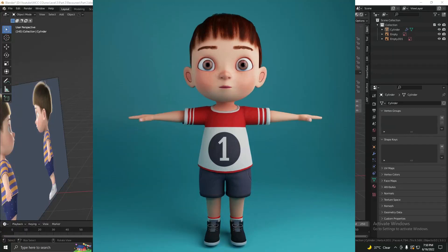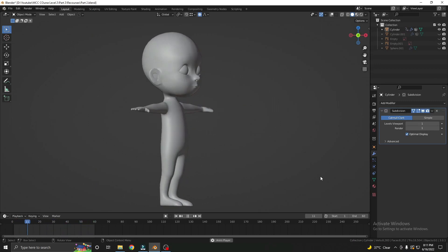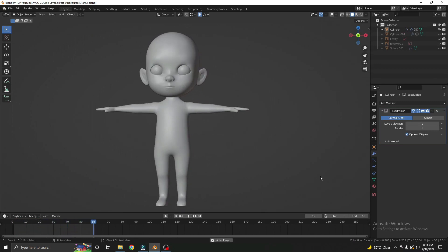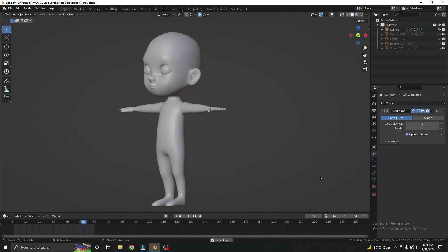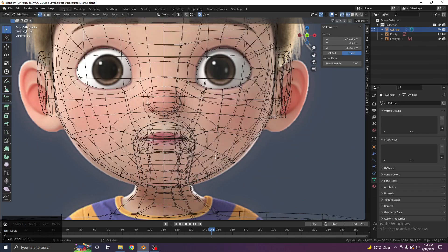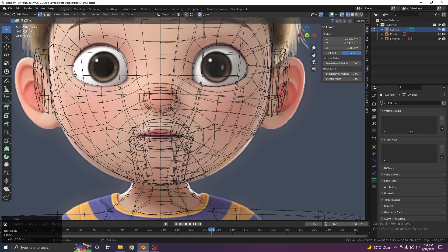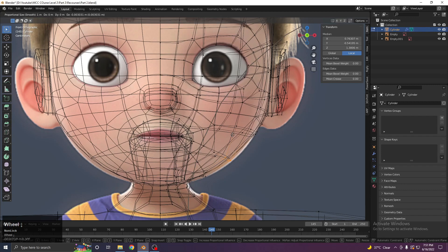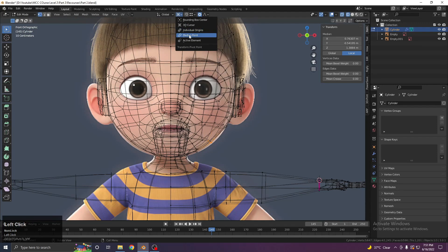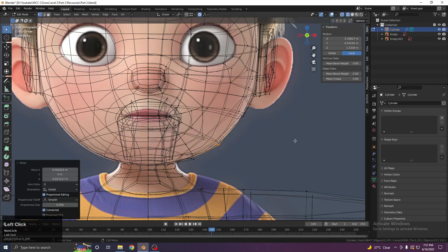Welcome to the CCM course. This is Level 2 Part 3, where we will be completing the body of our character — adding the eyeballs and finishing all the details we did. Let's get started. Go to the front view and drag these things to overall match the reference. I'm using the proportional editing for this, so let's scroll and first change this to median point so we are free to change it.